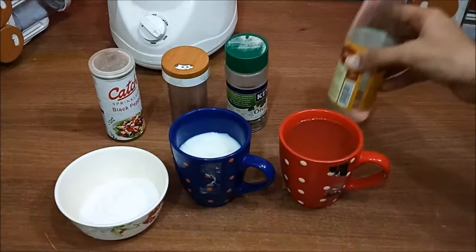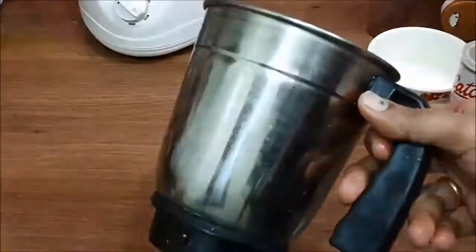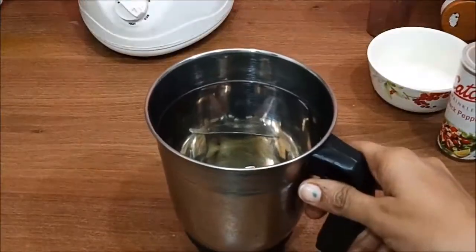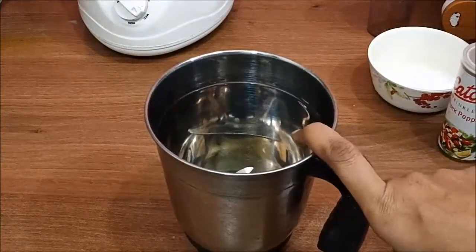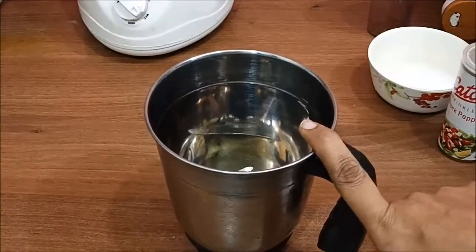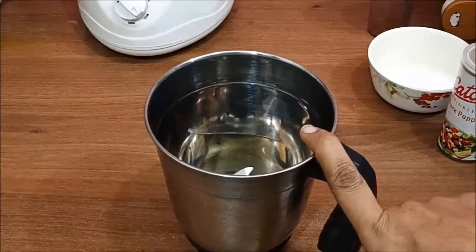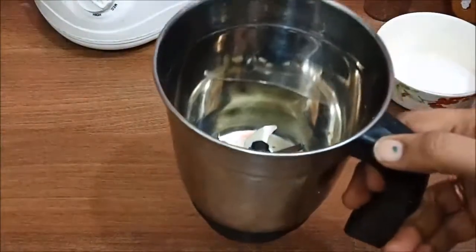We will add 1 tablespoon of vinegar, and now let's start making the recipe. I am going to take a simple mixer grinder jar which is normally available to everyone at home. We will use this jar to make mayonnaise — you can also use a hand blender or electric beater, but the grinder jar is available to everyone, so today we will use it.